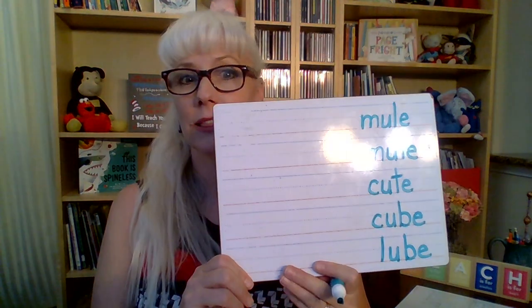We learned a new word this week. We said you might take your car to the mechanics and have it get a lube job. Lube. Can you figure that out? Just take away the C and put an L down instead. I'm going to switch markers just so it's easy for you to see what row of words I'm on.